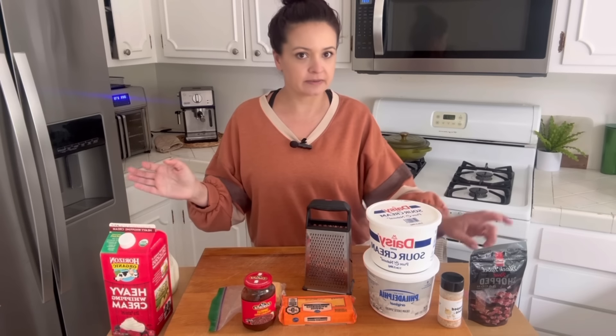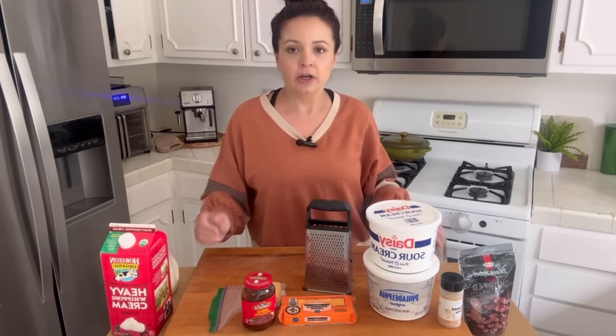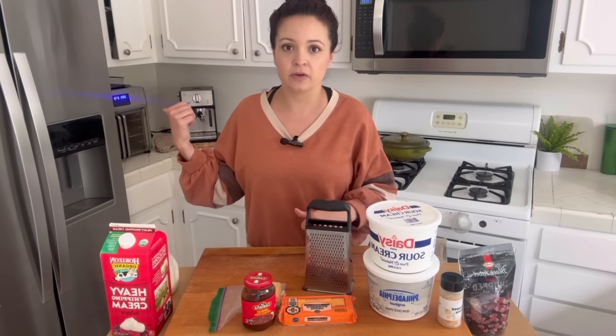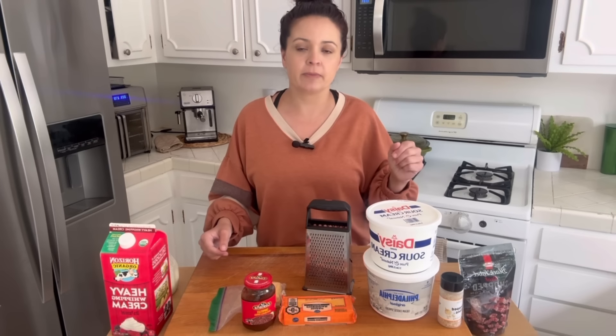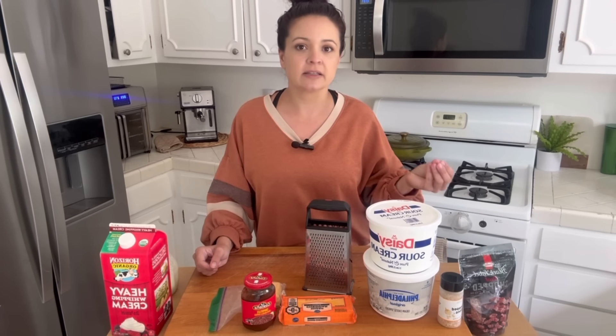It also calls for bacon bits — you can make your own, but I'm taking the lazy way out. Her recipe calls for canned chicken, which is great, but I'm going to use fresh chicken. You can hear it cooking in my air fryer. I'll put her recipe below — hers calls for two large cans, about 12 and a half ounces from Costco, drained, roughly seven ounces each. So I'm going to measure out essentially 14 ounces cooked weight of this chicken breast.